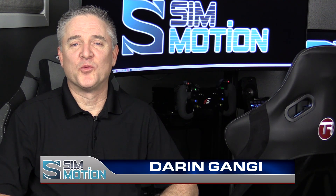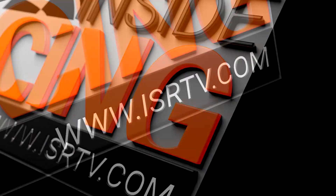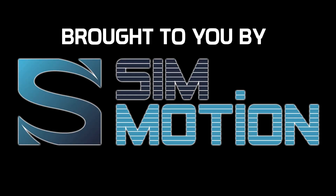I'm Darren Ganji and welcome to the reboot of Inside Sim Racing. This show is brought to you by SimMotion.